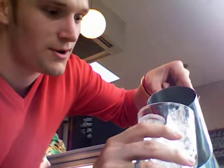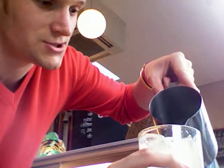One full glass of ice. Top it up to the top with lemonade, like so.